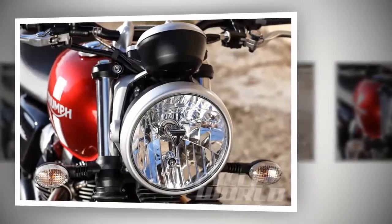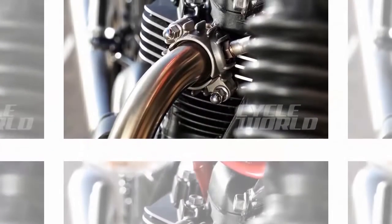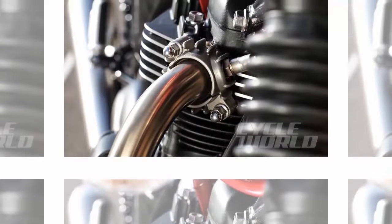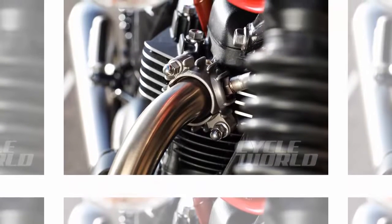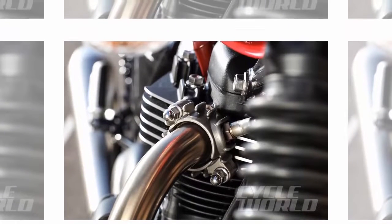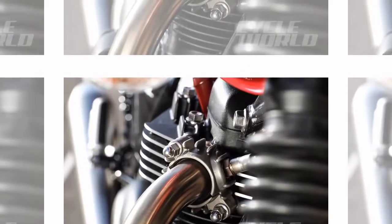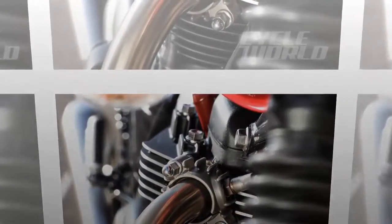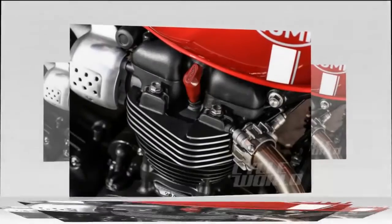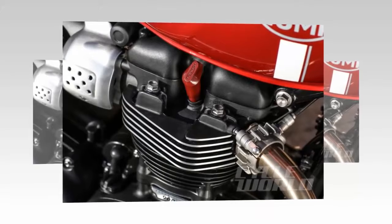The wheels are cast aluminum, 18x2.75 inch front and 17x4.25 inch rear, with classic-looking Pirelli Phantom tires made to Triumph's specs. The tires are 100/90-18 front and 150/70 R17 rear. Braking at each end is by single Nissin two-piston floating calipers, mated to a 310mm disc up front and a 255mm disc out back. ABS is standard.